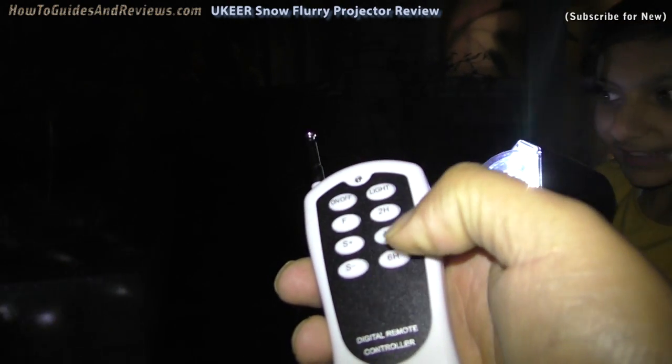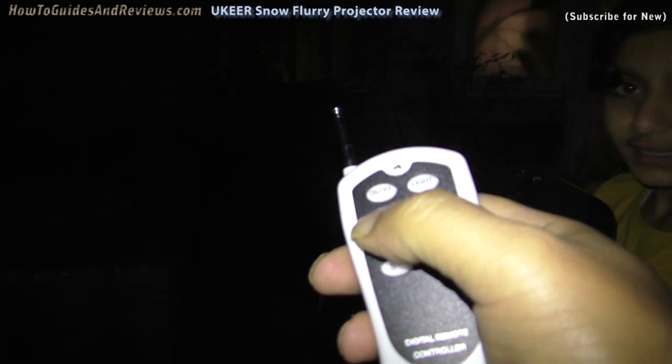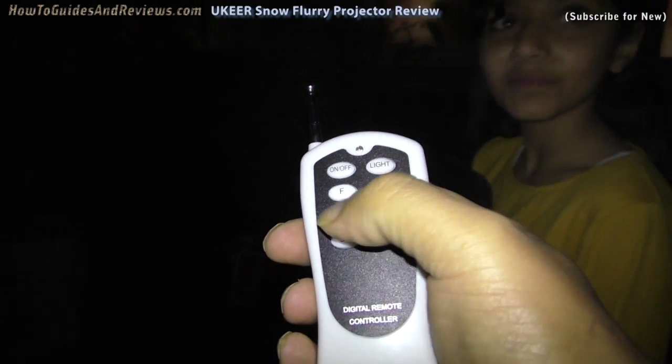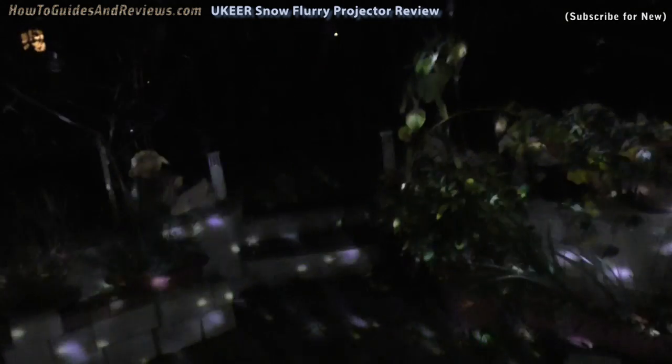It's got a timer: two hour, four hour, six hour. It can flash as well — fast flashing. And it's got slow and fast snowfall settings.